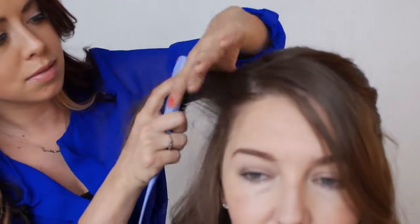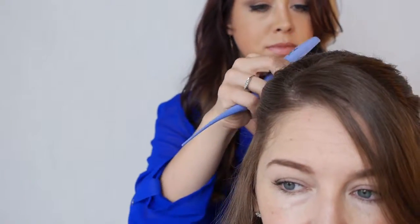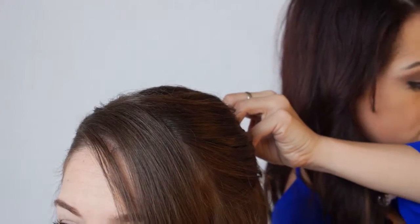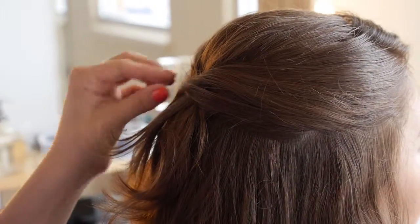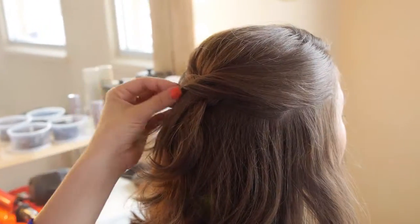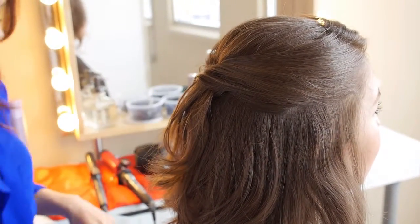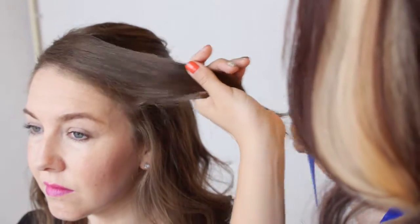And take that last piece, then you want to spray. And then you're going to finish on the other side — okay, so we're going to finish right over here. Taking this piece, and I like to tease this piece a little bit sometimes so you can get a little volume right here.